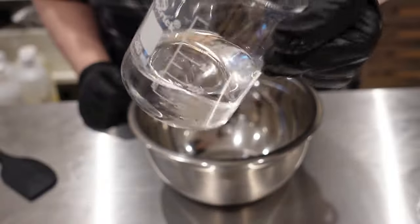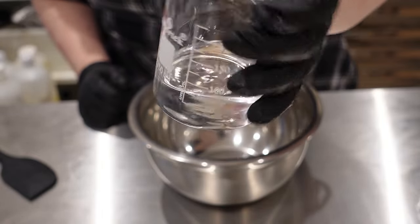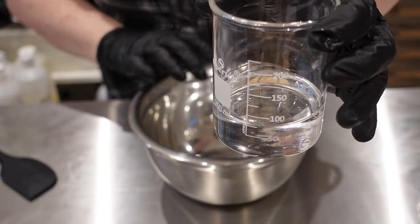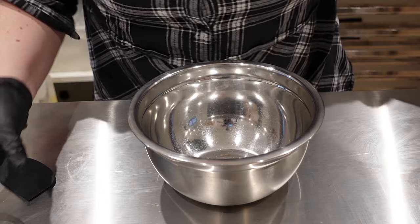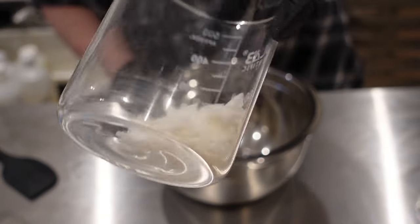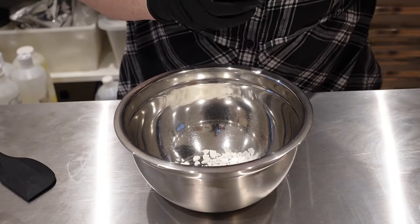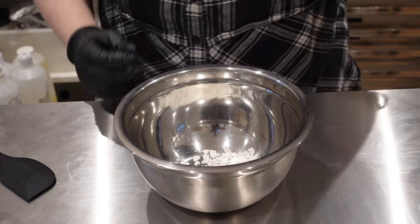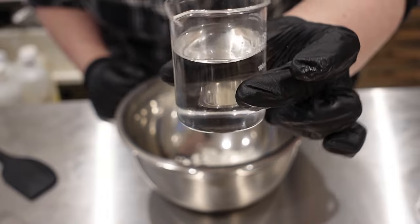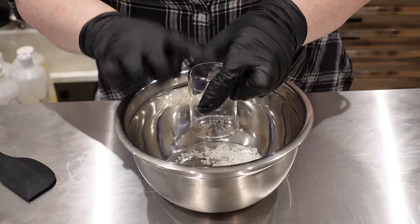First thing listed in the ingredients is glycerin. I'm using vegetable glycerin and this is going to be heated in a water bath to reach the same temperature as our oil phase. For the oil phase we need glycerol stearate PEG-100 — that's the emulsifier listed in the original ingredients, so I'm using the same one. I'll put that into the bowl, and then they're also using caprylic/capric triglycerides, which is a very lightweight emollient, so we add that as well.